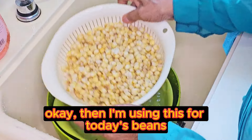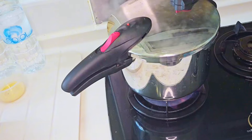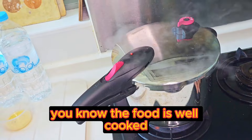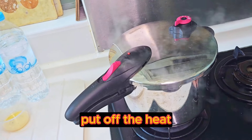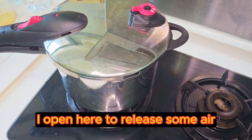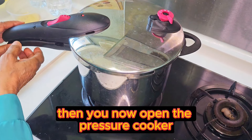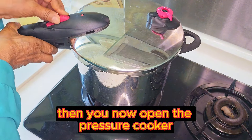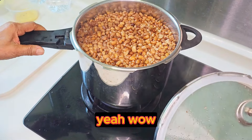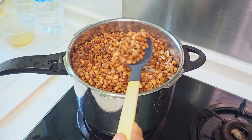I'm using beef for today's beans. When the pressure indicator valve pops up, you know the food is well cooked. Put off the heat and allow it to cool for five minutes before opening it. I open here to release some air, then you open the pressure cooker. Already very soft — it's now soft.